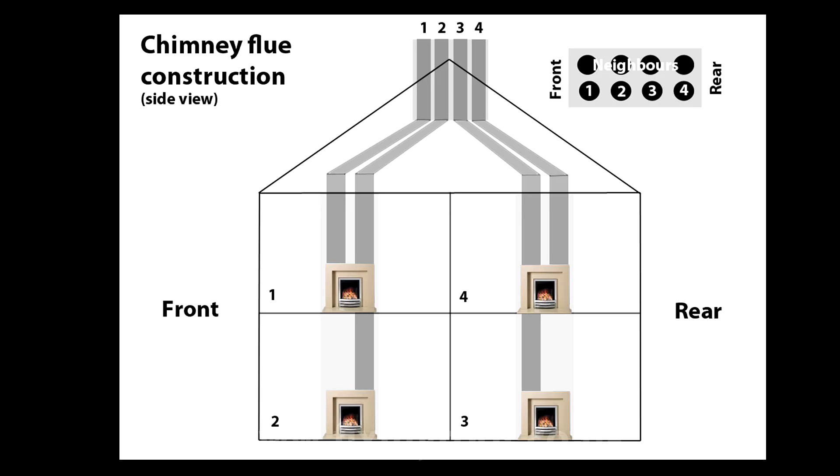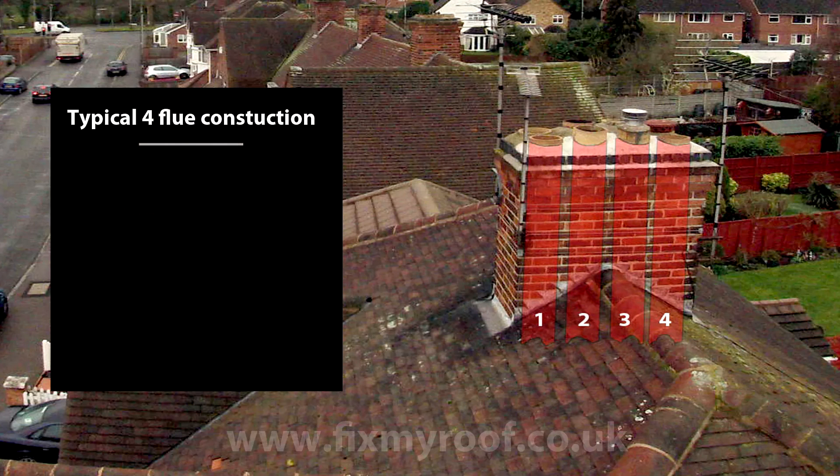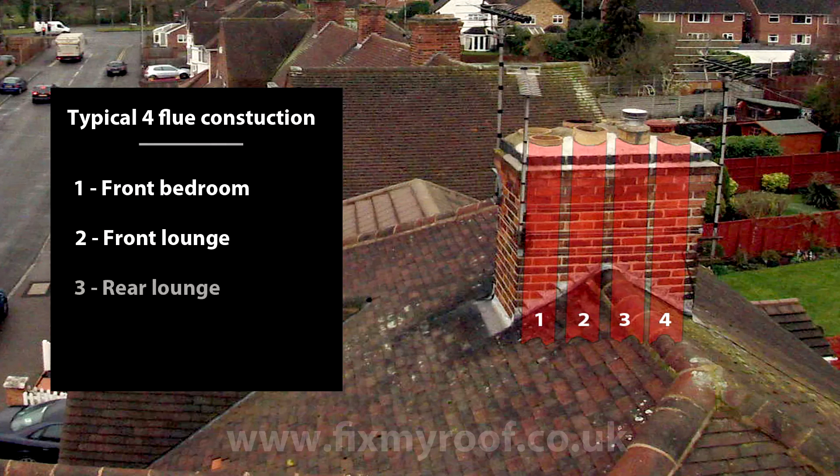Because it is more complicated let's have a look at it in more depth, starting outside at a real life example. This is the chimney stack on the four fireplace, four flue example we have just been looking at. These four pots are our house and behind them are the neighbour's four chimney pots. Now by using the magic of Photoshop let's x-ray the stack to reveal all four of our flues and number them. Typically here is how the numbers relate to the internal rooms: number one, front bedroom; number two, front lounge; three, rear lounge; four, rear bedroom.